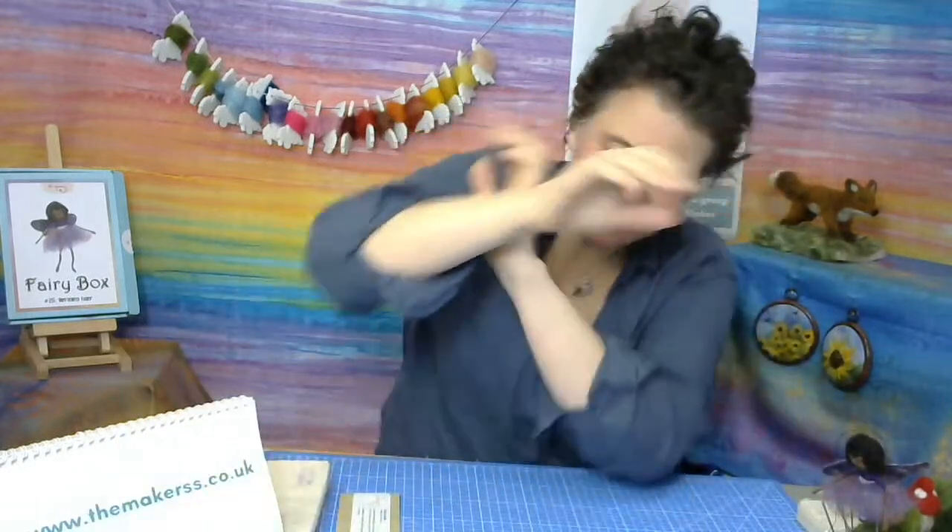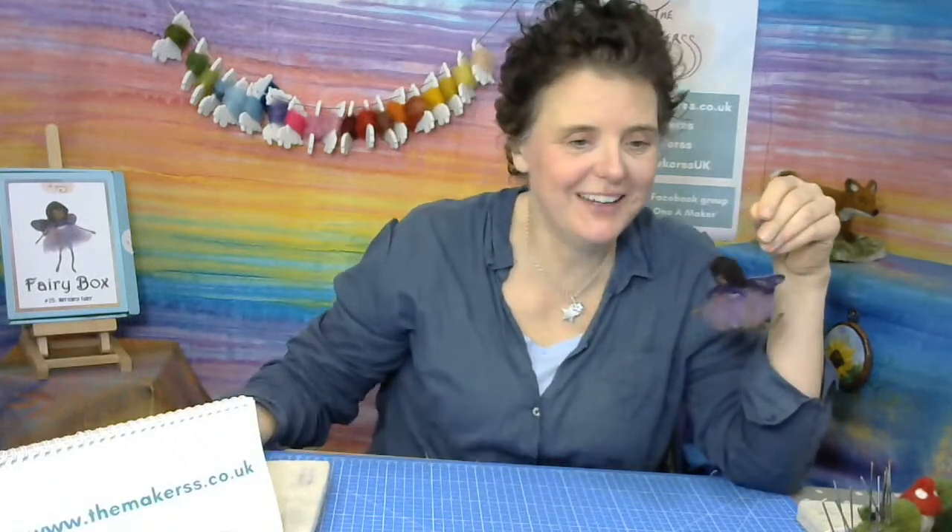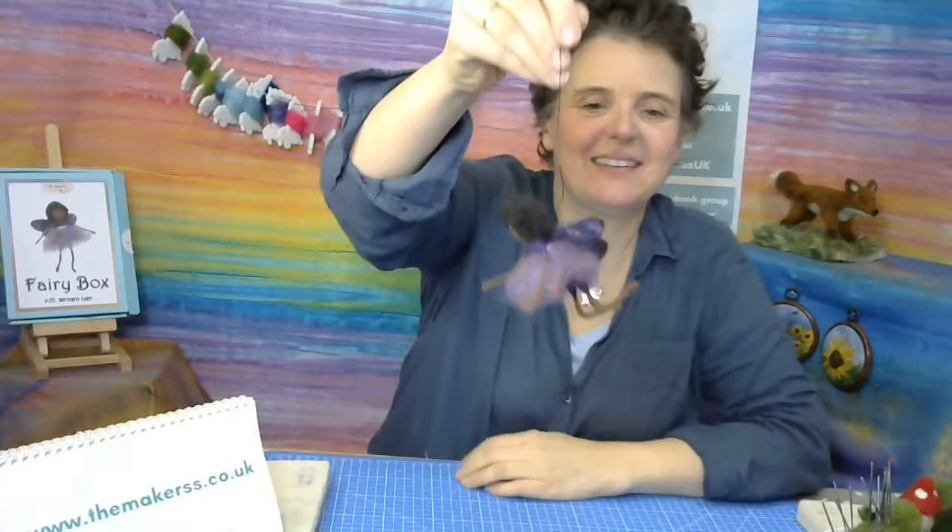Anyway, now we can start. You have got your question: inspired by the purple emperor butterfly, which is the male emperor butterfly, because the females are not purple. Even though we're making a girl — female — butterfly, you can make a male. What's your favourite butterfly and why? Right, I've got this now, and this is what we're needle felting together today.